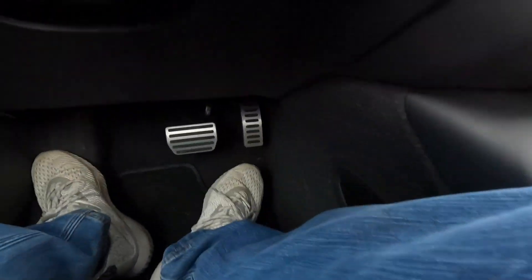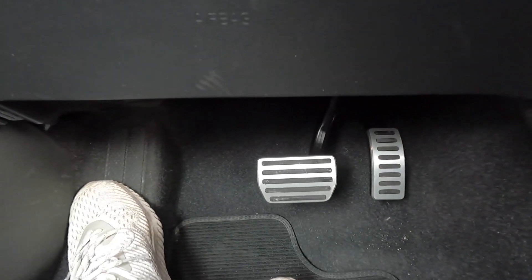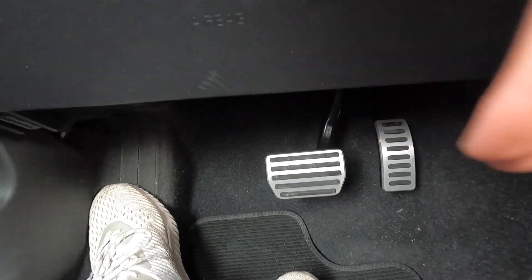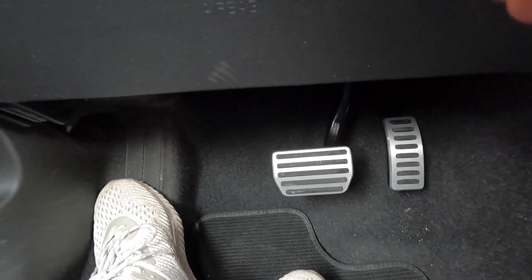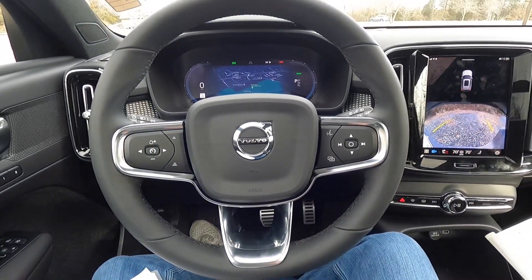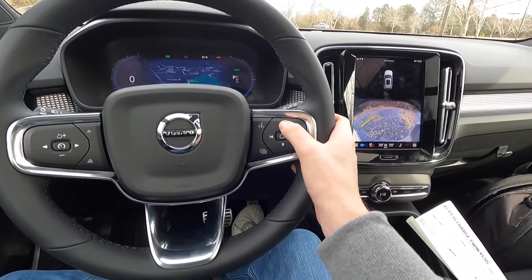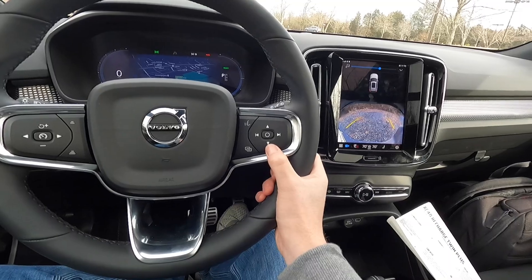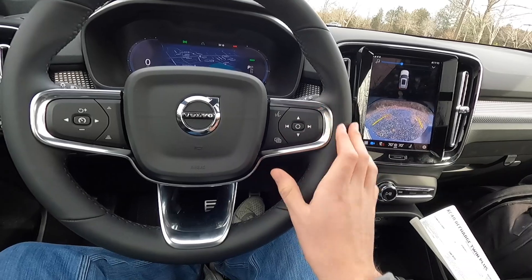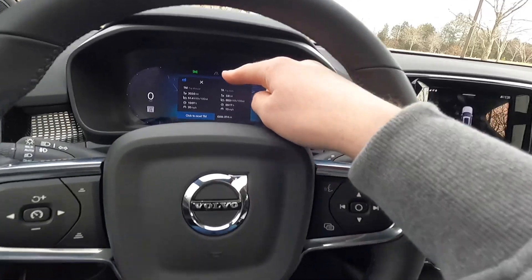The aluminum pedals look very sporty with rubber grip slashes. On the steering wheel, the Volvo logo sits at center. The left spoke buttons control volume up/down and track forward/back. These buttons also bring up the trip computer showing odometer, average speed, kilowatt-hours per 100 miles, and trip distance.